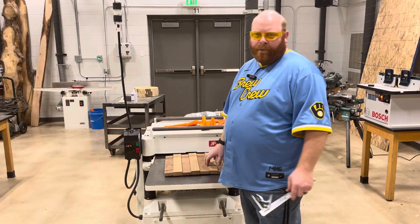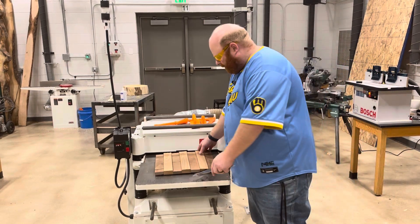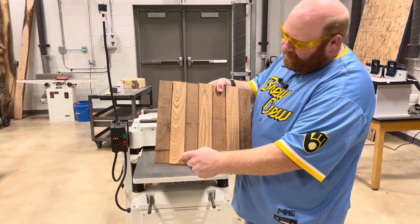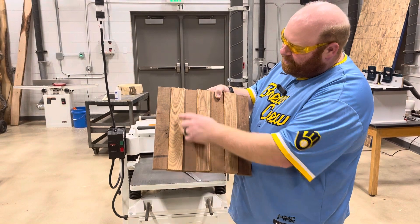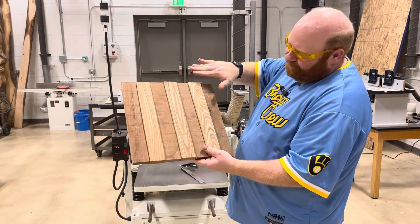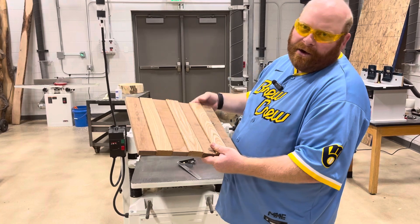As we put wood into the machine, we have to make sure we go with the grain. With the grain. You'll see that our wood pieces — you can see how the grain is going this way. We want to make sure we put it in the easiest way, so you can see how it's kind of pointing this direction. I'm going to turn the wood around so that's what's going in first. And you can see with the walnut, same kind of thing — we have it going in that way.